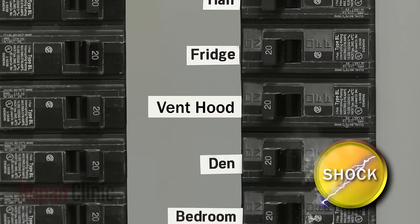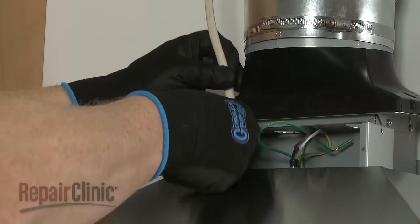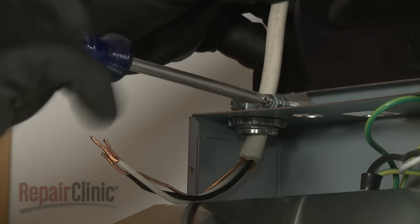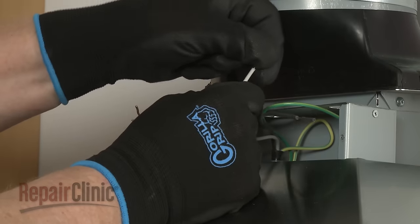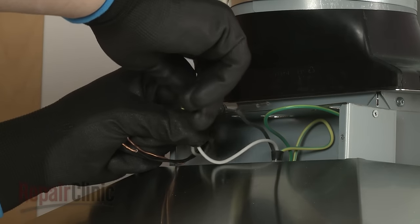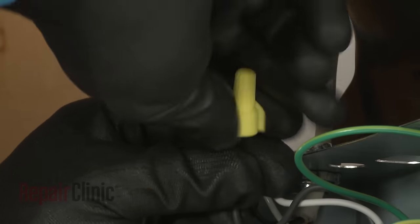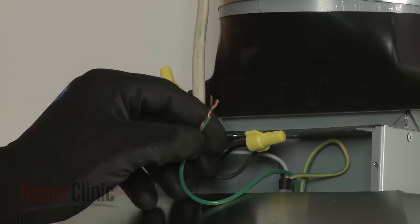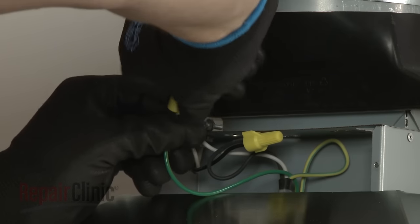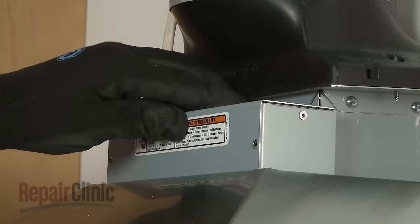Be sure to turn off the power before connecting the power supply cable. Feed the power supply cable through the conduit connector and into the terminal box. Tighten the connector screw or screws to secure the cable. Now connect the two white wires together and secure them using an approved UL-listed wire nut. Do the same to secure the two black wires together. Connect the green or bare ground wires from the home power supply cable to the green ground wire in the terminal box. With all of the wires positioned inside the terminal box, replace the cover and secure it with the screws.